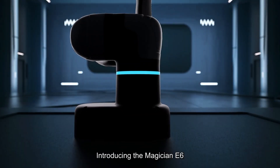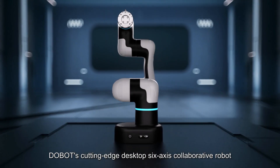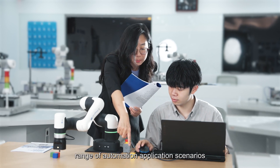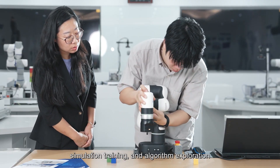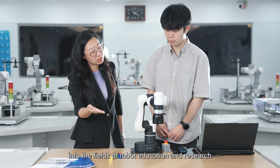Introducing the Magician E6, Dobot's cutting-edge desktop six-axis collaborative robot, tailor-made for education and research. It faithfully replicates a range of automation application scenarios, simplifying robot programming instruction, simulation training, and algorithm exploration, breathing new life into the fields of robot education and research.